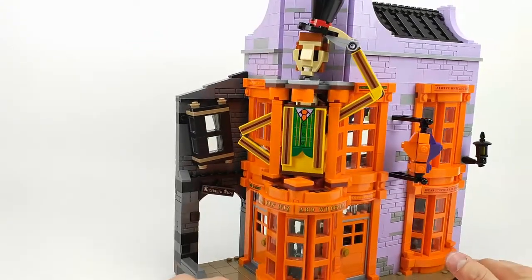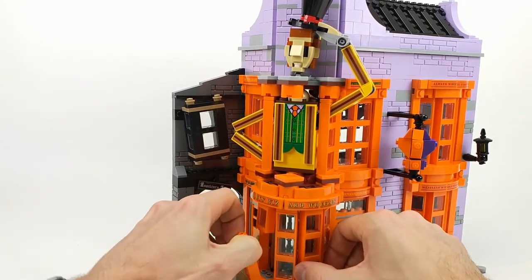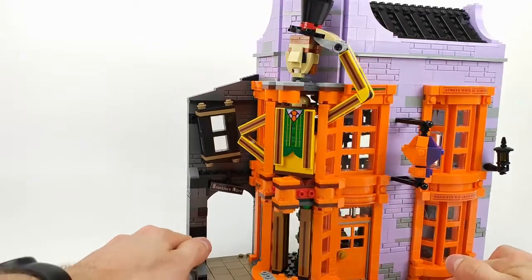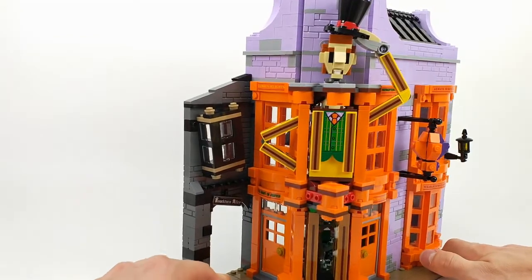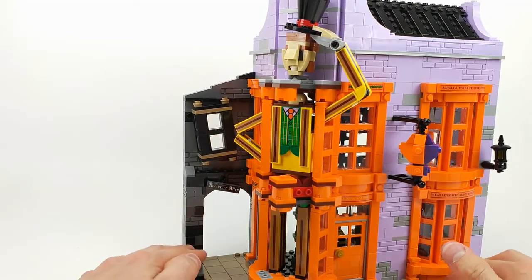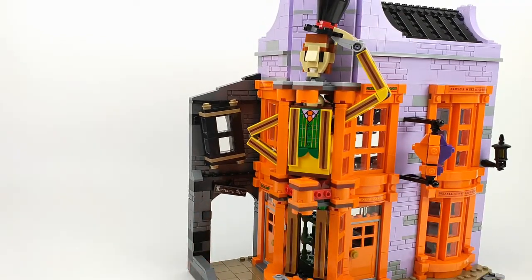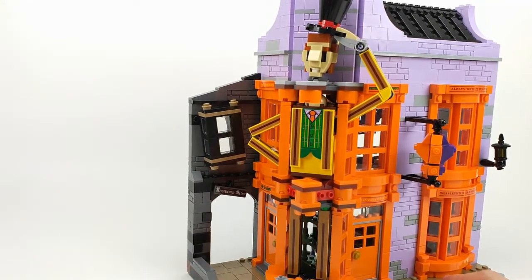Now when you take the windows out you can see the front, but here the legs are completely obscured. You can see that there are a lot of stickers — everything, all the details that you see are done by stickers. Let's build this back up — that's just what I wanted to show you.